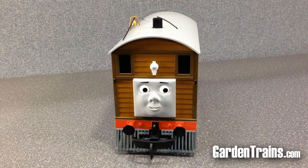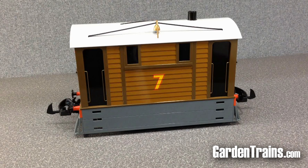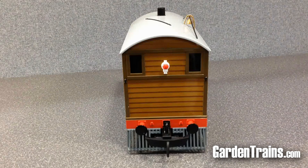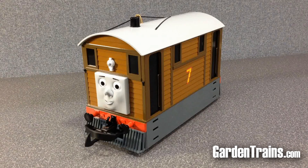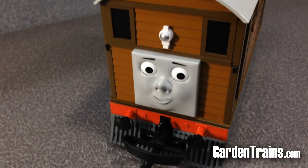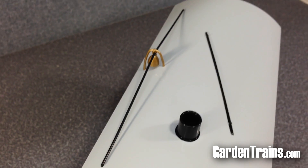Let's take a look at Toby. In the song they say he's square, but he's really a rectangle. He's 10 and 3/8 inches from catcher to catcher and 13 inches from coupler to coupler. He's seven inches tall and about four and a half inches wide. If you're not familiar with Toby, his full name is Toby the Tram Engine, and he is one of the fictional characters that are part of the television series Thomas and Friends.